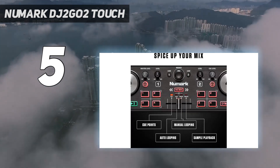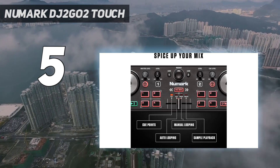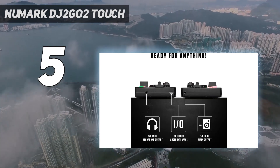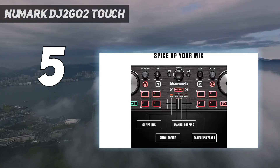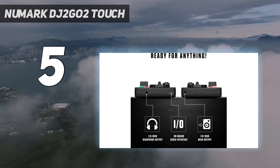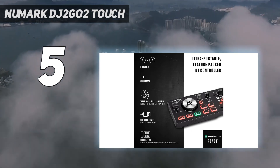There are even four selectable pad modes: cue triggering, auto looping, manual looping, and sample triggering. When used with the included Serato DJ Lite, you can DJ with streaming music from SoundCloud and Tidal. Track library browsing and deck loading round out the DJ2 Go 2 Touch, making it a very attractive option either as a starter DJ controller or an alternate second controller for when small size matters.